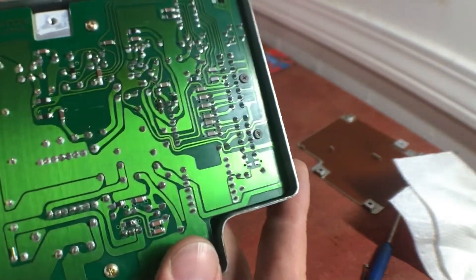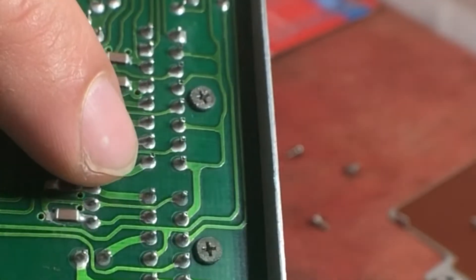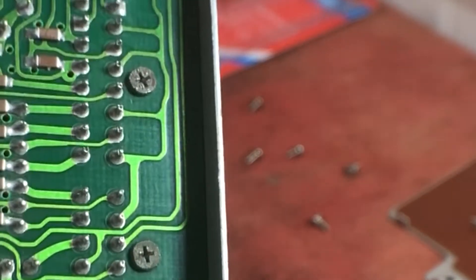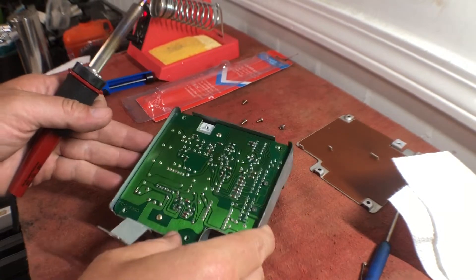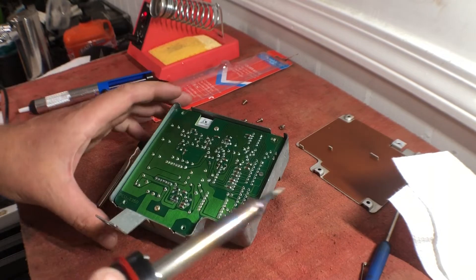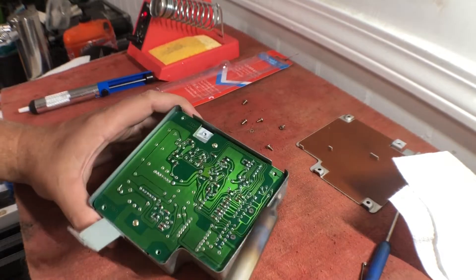All right, so not sure if you can see, but this power supply actually looks pretty good. I don't see any major separation between these solder points and the pins, but we're going to give them a quick little heat-up just so the solder melts, re-melts, and falls back in there. Hopefully it'll work a little bit better. I think the only two issues with this one were like the trip and something else, nothing super important.